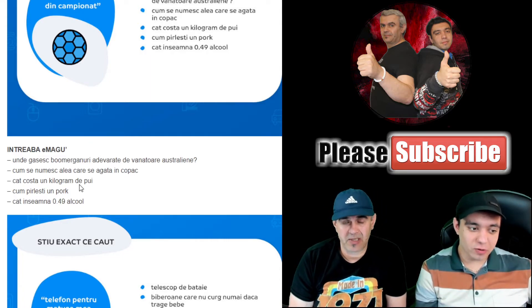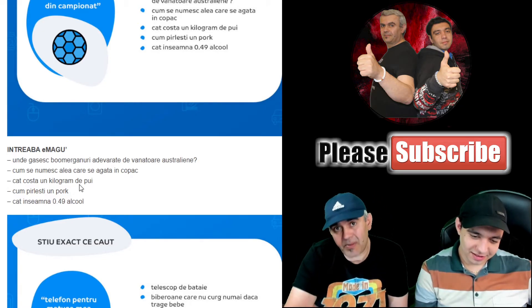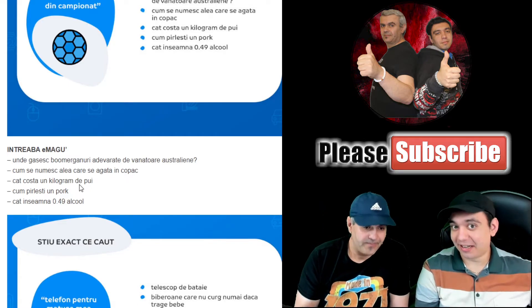Until you answer them, I'll tell them: 0.49% alcohol means 0.49% alcohol. Wasn't that hard, was it?